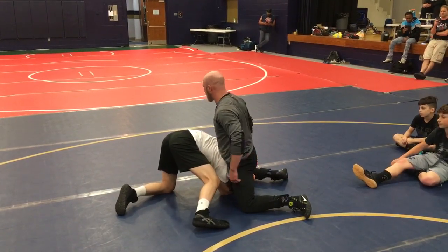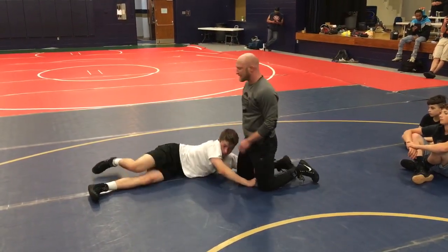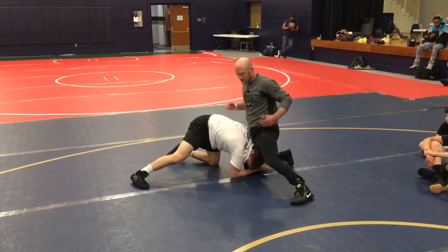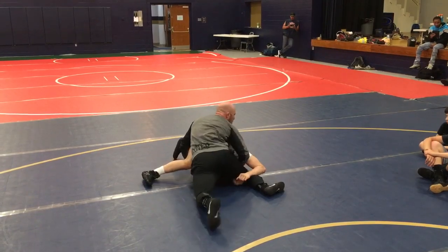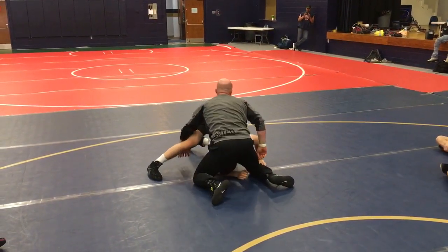We call this our defensive crunch in our club. We just attack here, literally get scrambling. But if that guy's hanging on, then we can roll a little bit. So I'm crunching, stuffing and covering, I'm crunching here. I can feed to a cradle right here and roll through or just drive him down.